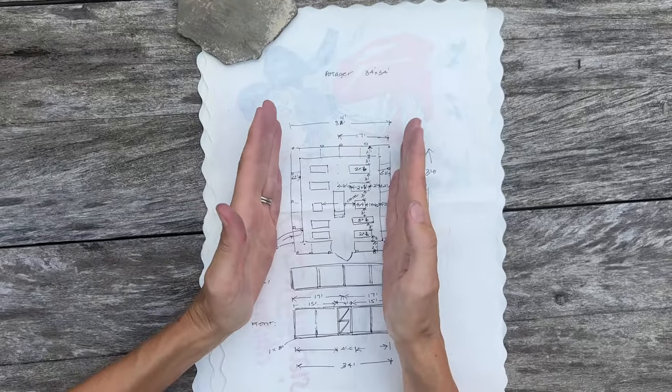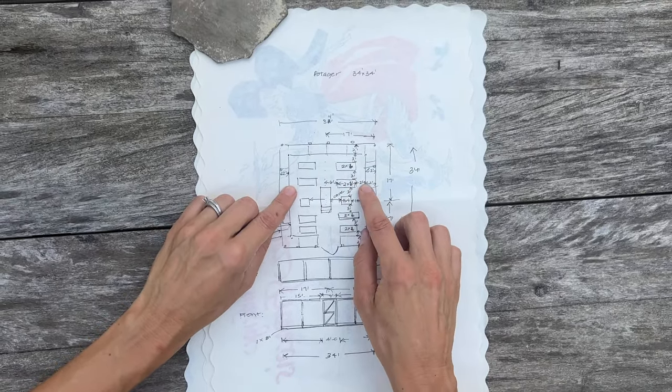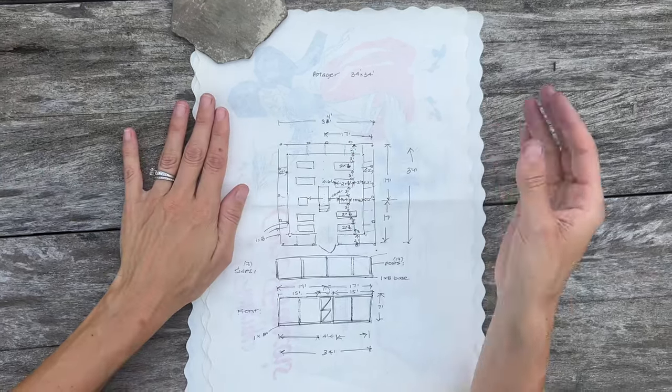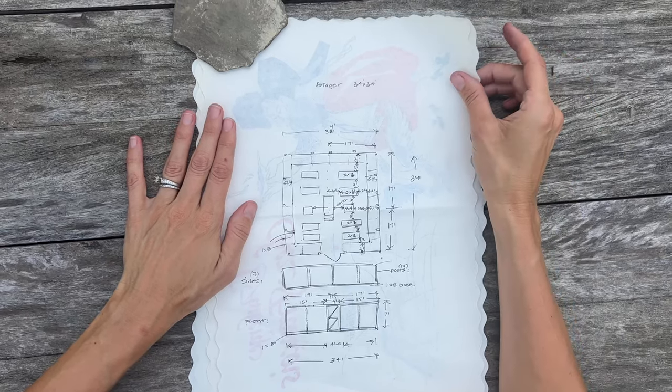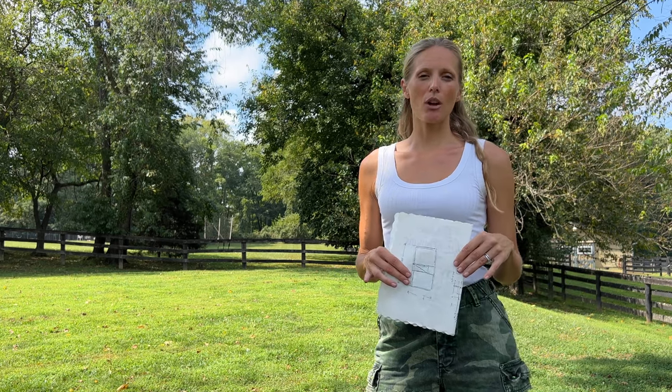So all seven of us can be in there and work at the same time. I originally drew the garden at 33 by 33, but as I was measuring out the wood and figuring out pieces we needed to buy, I realized the whole thing would go a lot better at 34 by 34. I added one foot all over, giving myself two and a half feet on the side aisles. With that 34 by 34, I was actually able to make the wood order work out better — by adding that extra foot, we will have to make so many fewer cuts, which will save us so much time.